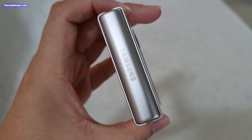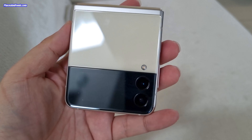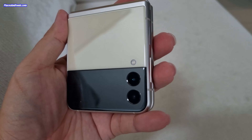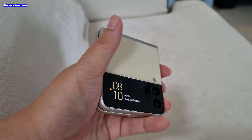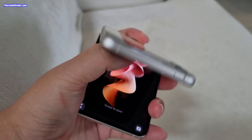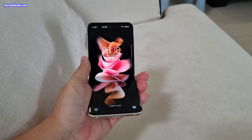To be honest, when I hold this, it brings back a lot of memories because for those who actually gone through the era of StarTech, actually owned a StarTech phone before, this feels like a StarTech phone. Well, back in the old days, phone companies wanted to make phones smaller. But nowadays, phone companies make phones larger.